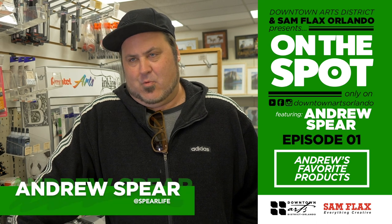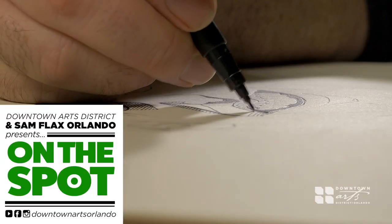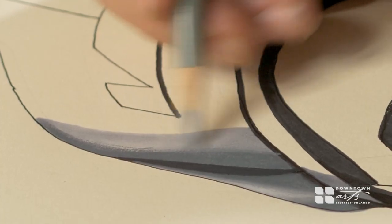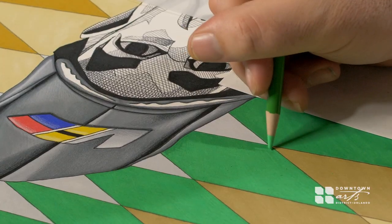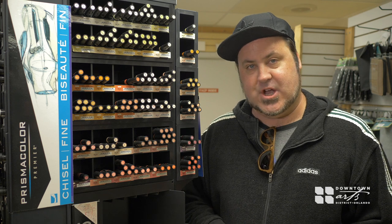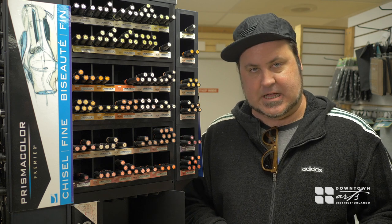Hey, what's up y'all? I'm Andrew Spear and you're watching Downtown Arts District and Sam Flax presents On The Spot. I'm here at Sam Flax in Orlando, checking out some of the fabulous products I like to work with.